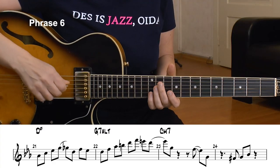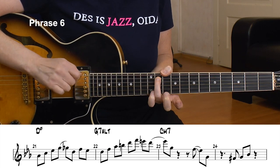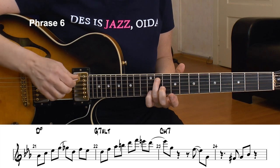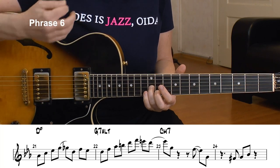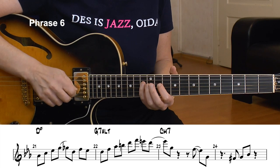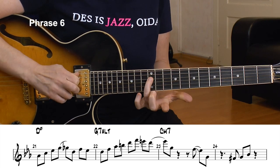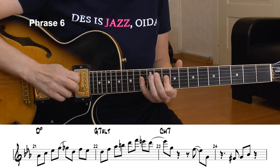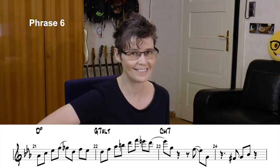We are back in the minor cadence — D half diminished, G altered, C minor. I go to the flat 5 of the D — that's the Ab — and play an Ab major arpeggio: Ab, C, Eb, G. That's another superimposition: play a major 7th arpeggio from the flat 5 of the half diminished chord. Then I make a pull-off to a chromatic tone, then D, F, and Eb — that's just a bebop thing.